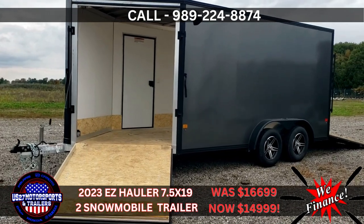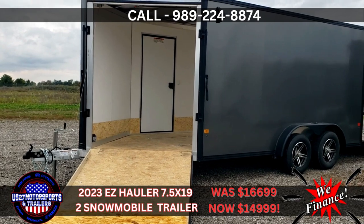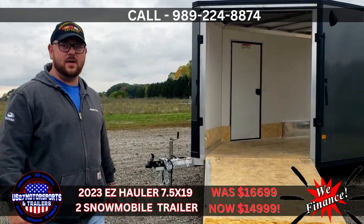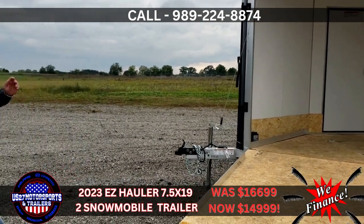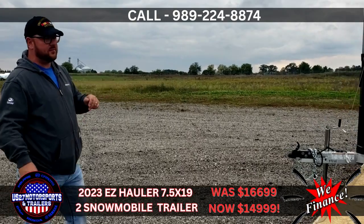We're up here at US27 Motorsports today checking out this EZ Hauler Vino's drive-on, drive-off snowmobile trailer. We're here with Aaron today. He's going to go through and talk a little bit more about this trailer. What I have is a 7.5 by 19, 14-foot box, 5-foot Vino's drive-in and off, 2-place all-aluminum sled trailer from EZ Hauler.